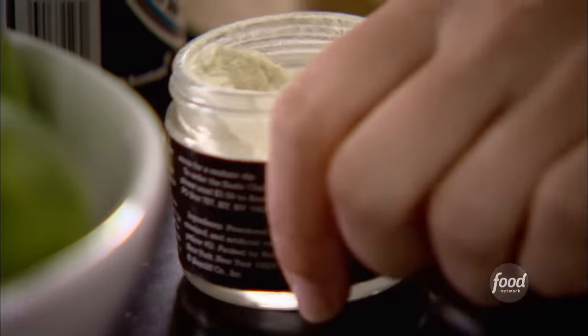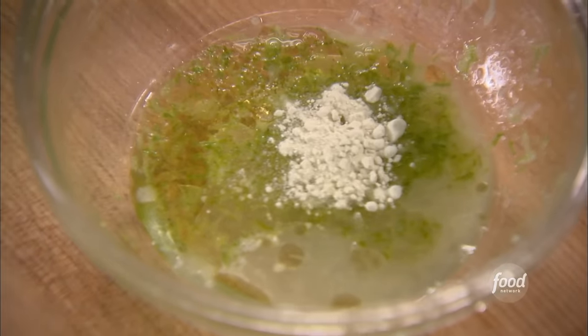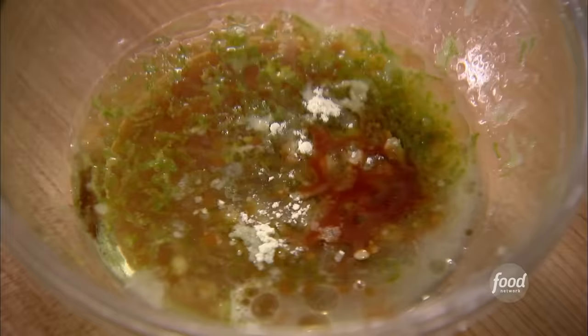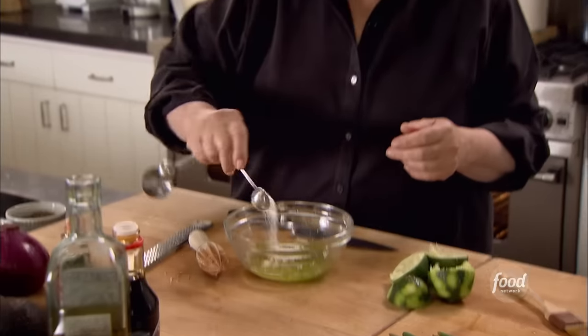Next is wasabi, which is a Japanese root like horseradish — it's really fiery and pungent. Put in a half a teaspoon; don't put in too much. Next is soy sauce, one teaspoon. And about five dashes of Tabasco for even more heat. Two teaspoons of salt. This is a really complex but really delicious vinaigrette.